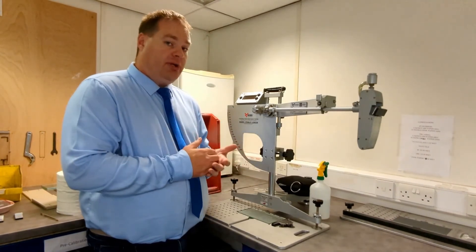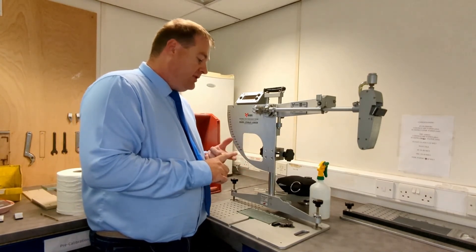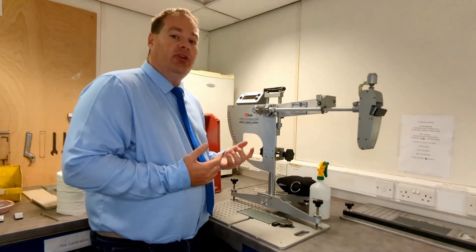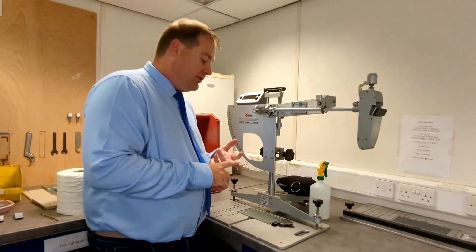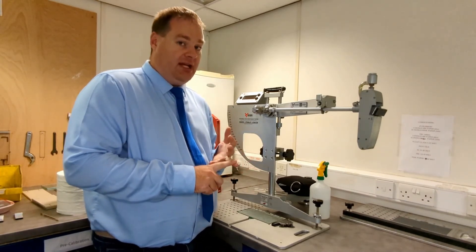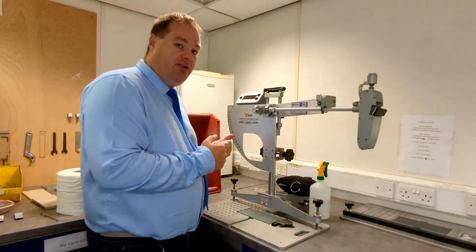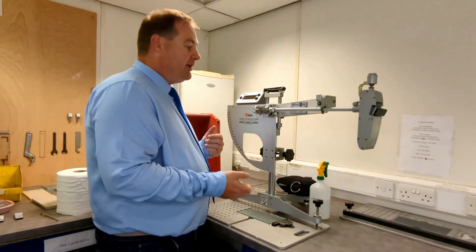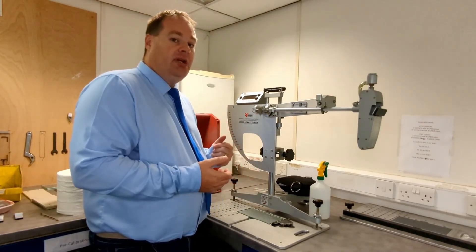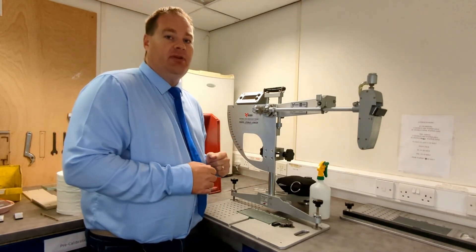At Munro, we use this test regularly — for testing samples in the lab that people aren't sure whether or not to install, on site for risk assessments, and for personal injury accident claims. We can also provide the pendulum to people who want to do their own testing, and we can support pendulum operators with repair, service, calibration, and training. If you have any pendulum-related queries, please feel free to get in touch.